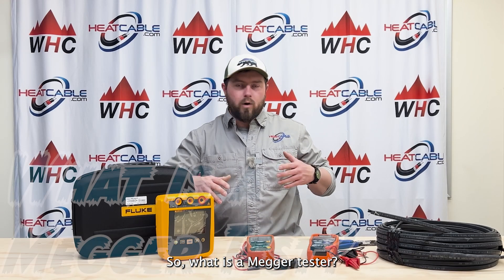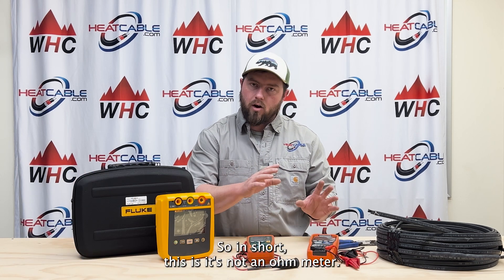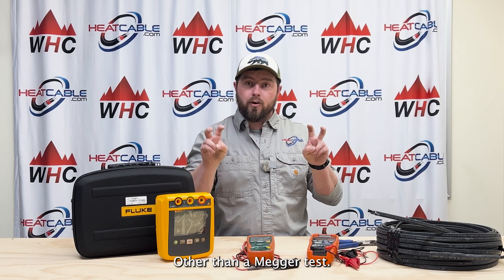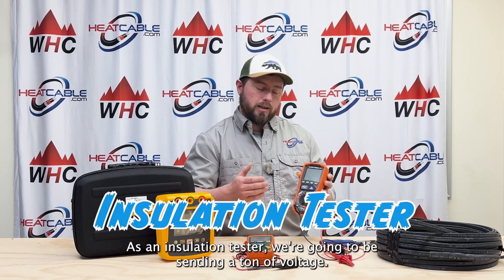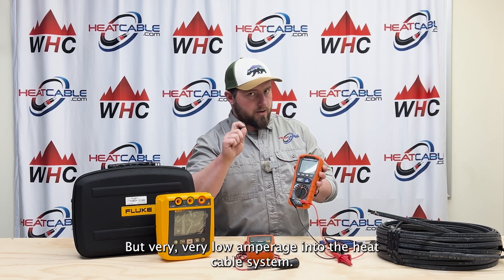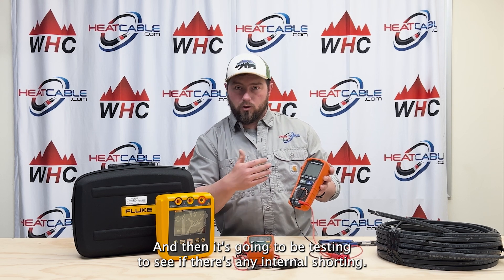So what is a mega tester? In short, it's not an ohmmeter, it's not a multimeter — although it can do a couple of things beyond a mega test — but one of these mega meters is really there as an insulation tester. We're going to be sending a ton of voltage but very very low amperage into the heat cable system, and then it's going to be testing to see if there's any internal shorting.